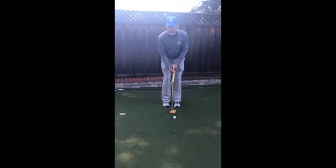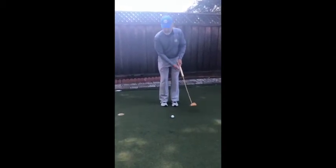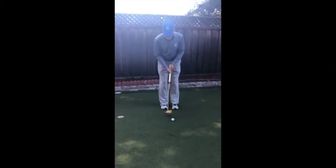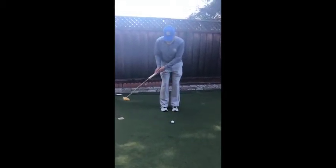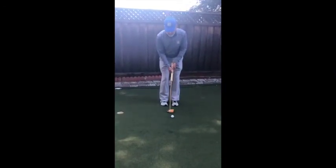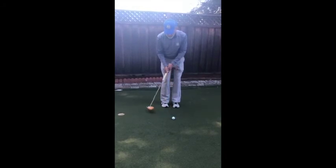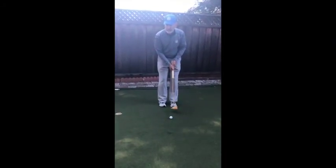You're looking generally for a 60-40 swing in size. If your transition is too big, you might decelerate so as not to hit the ball too far. And if the backswing is too short, you might accelerate to make up for the lack of size and then push the ball.